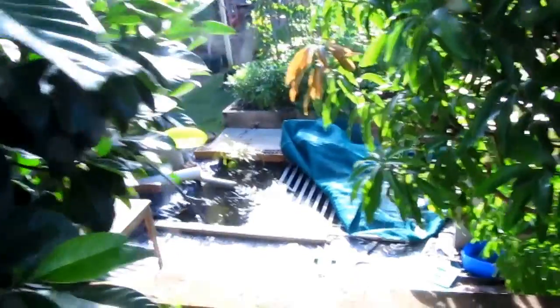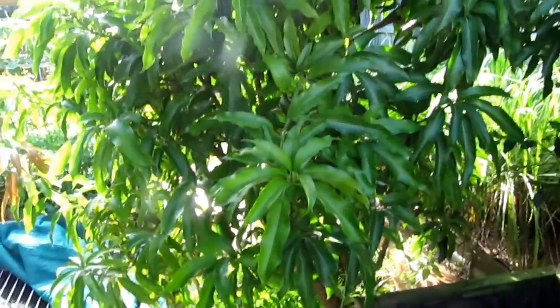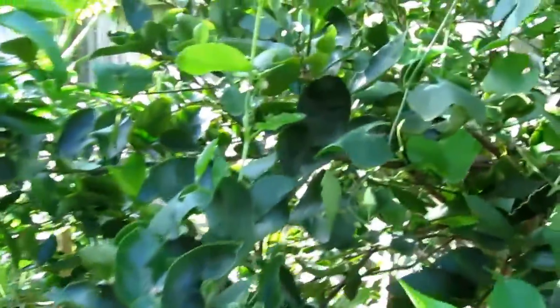That's the fish. Mango — mango gone out of the season already. And this one lime, I think some of the lime. Some fruit there already. More flour. Some lime here. And this one lime.